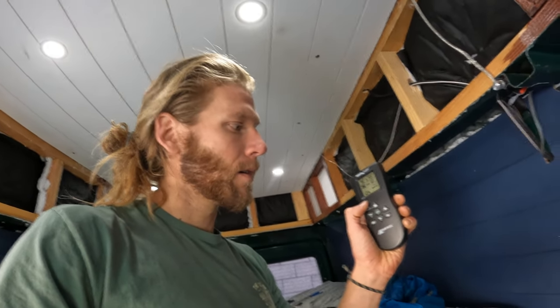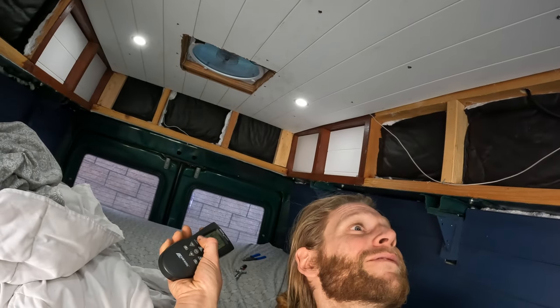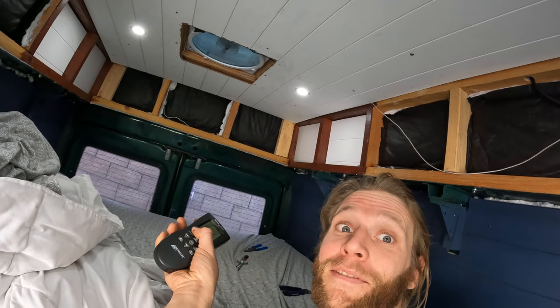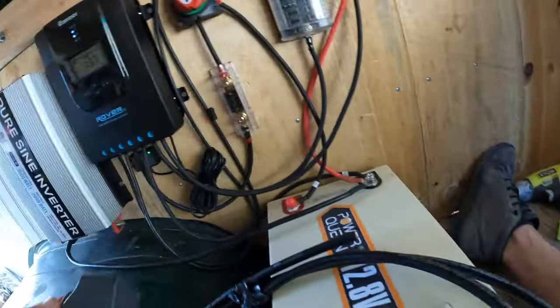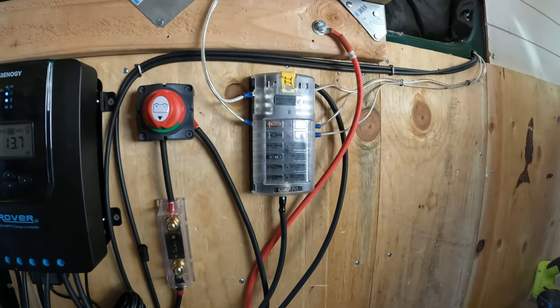We've turned our power back on — now the ultimate test. The only thing I could possibly imagine happened was the fuse blew, so I pulled it out — it was fine. Put it back in, double-checked the ground. We've got everything wired. The power is looking good, the switch is on, and the fuse box is good.